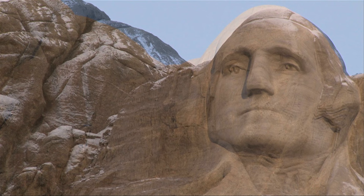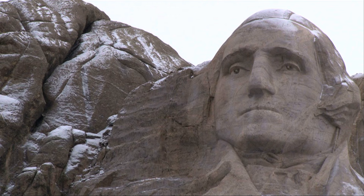Borglum's monument, a shrine of democracy, has and will continue to serve as a lasting testament to the founding, growth, preservation, and development of the American nation.